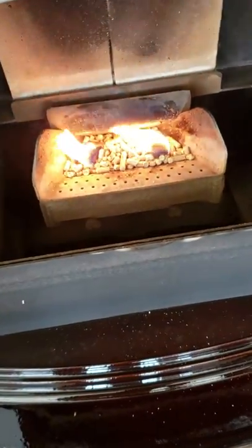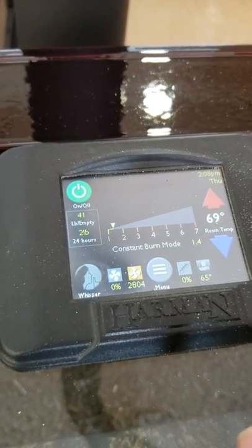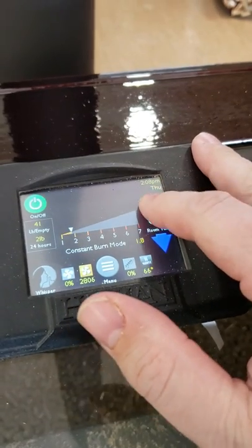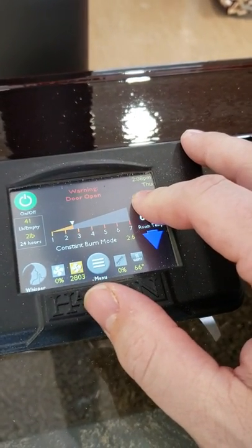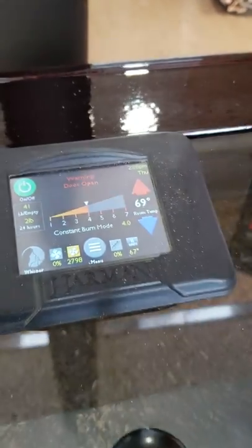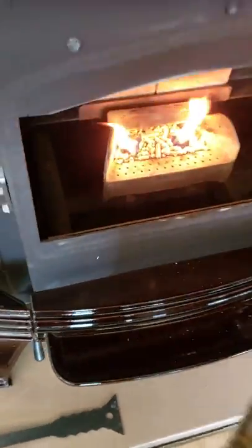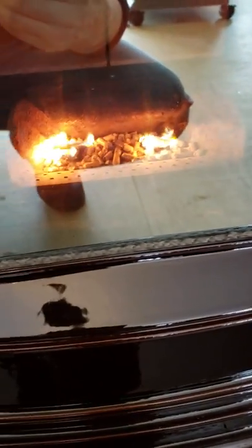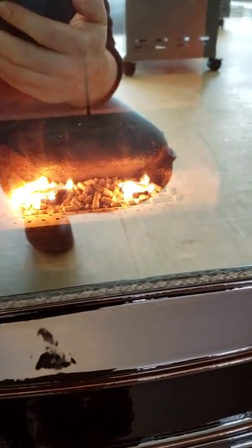What that's going to do is start forcing air up through the burn pot. As you can see, our combustion blower is now starting to turn. I'm going to turn our constant feed rate up a bit. It's telling me a warning that the door is open, so I'm going to get it to burn and shut this door. You can see how it's already starting to take effect. With this door shut, those pellets are going to light up and we're going to get a flame.